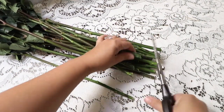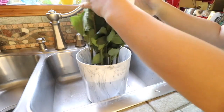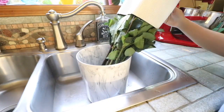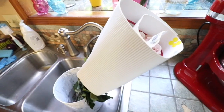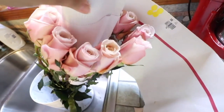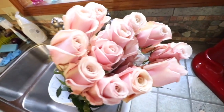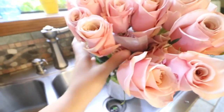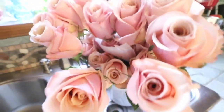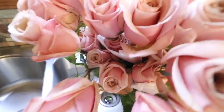Down here I'm putting them in the water, and this is what they look like. I'm going to remove the wrap — there are two layers of roses, some on the top and some on the bottom. Just be very careful when you're trying to remove the package and the wrapping of the roses.